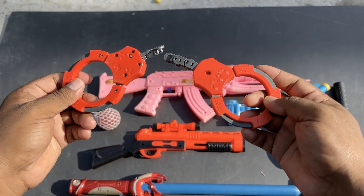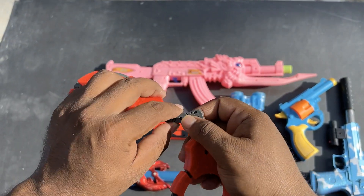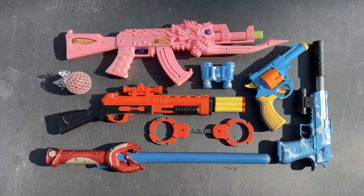This is a handcuff. Look at how it opened. Assalamu alaikum, friends. Welcome to another video.